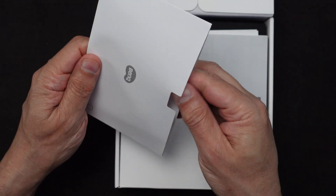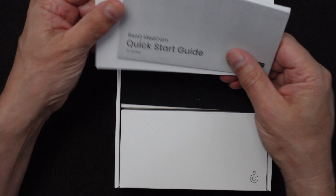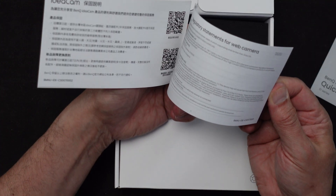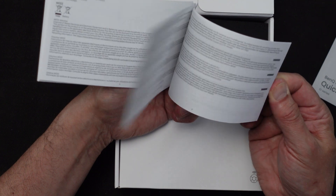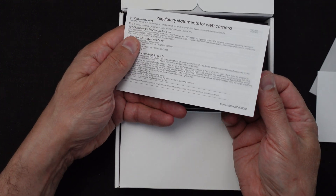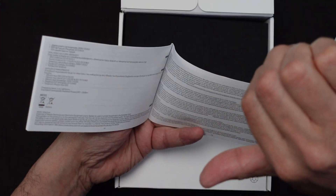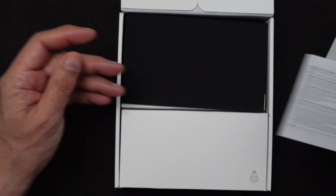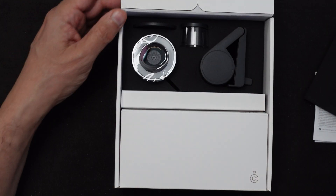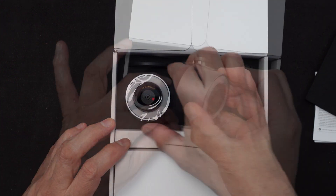There's some paperwork — a quick start guide and what looks like warranty information. There is also a full user manual; I have the link down below in the notes to show you where to get that — it's much more detailed. There's also a nice piece of foam protecting the camera.